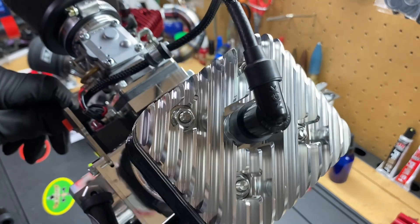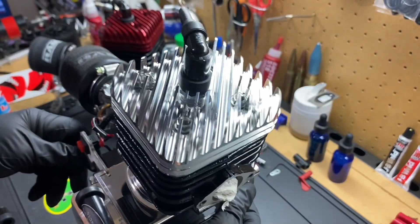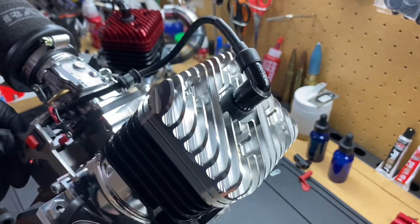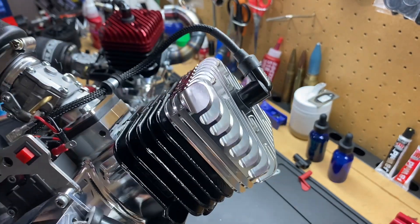Look at that bad boy. Y'all saw the before — here is the aftermath.